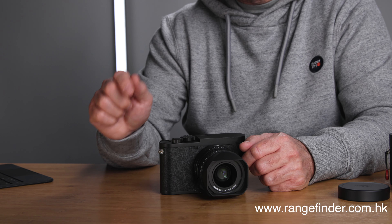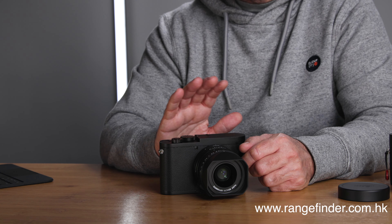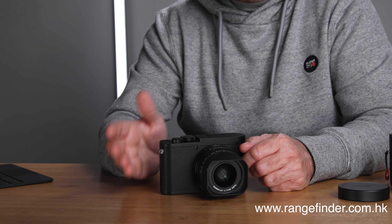That's basically it for this quick unboxing video. In a few days there will be another video with sample images for you to download and my first impressions of shooting this camera for the first time. Please also check out the guys over at rangefinder.com.hk — I'll put a link down below in the description. An amazing company to deal with, incredibly good service, and fast shipping worldwide.